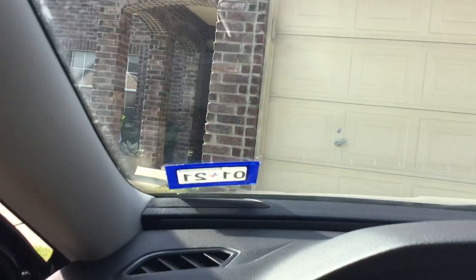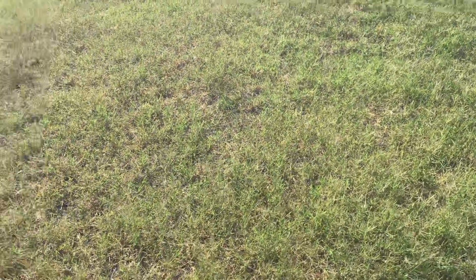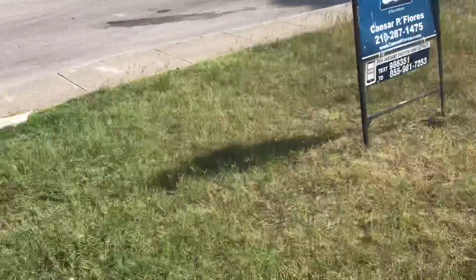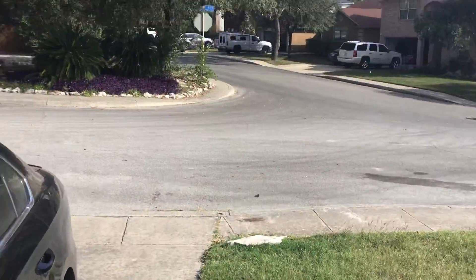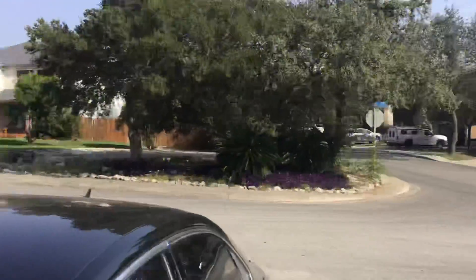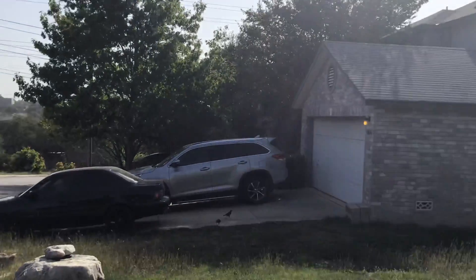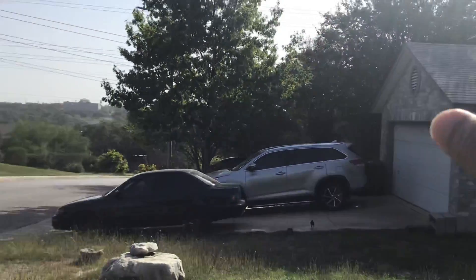So we are up on a hill. We've got some Bermuda grass here. You can see how everything kind of just rises up — that's a pretty cool view right there. The sun is this way, so this is west.